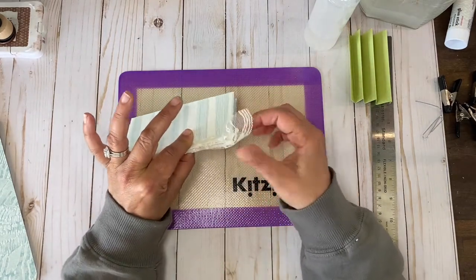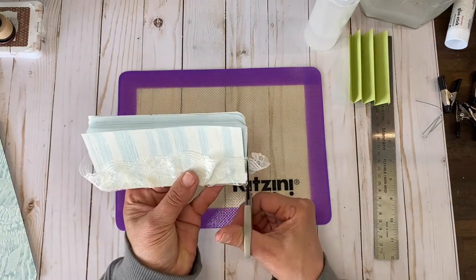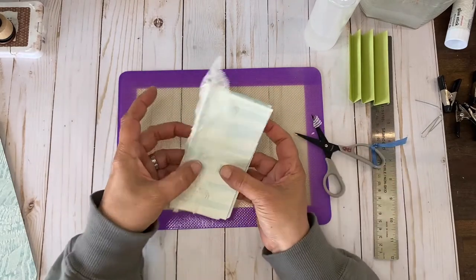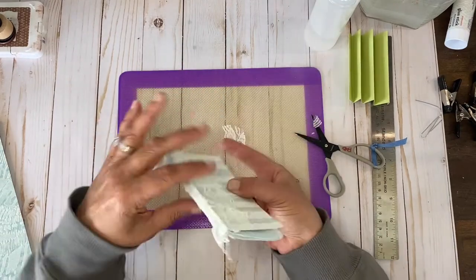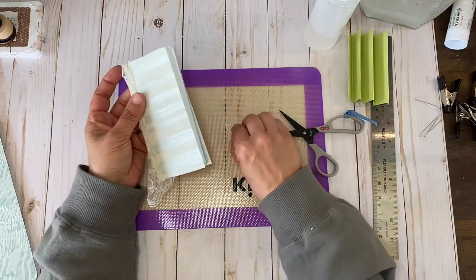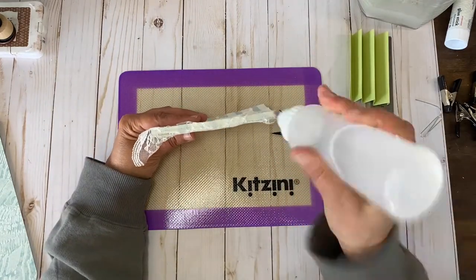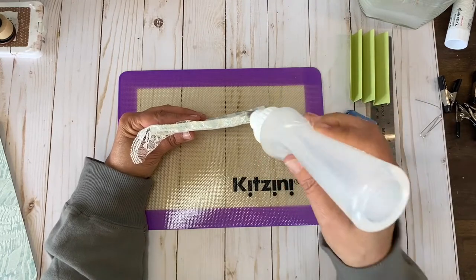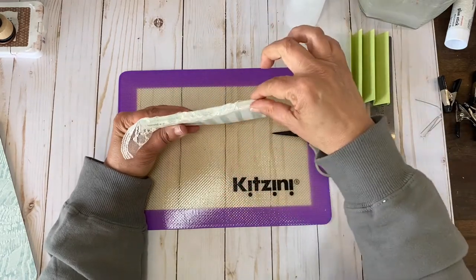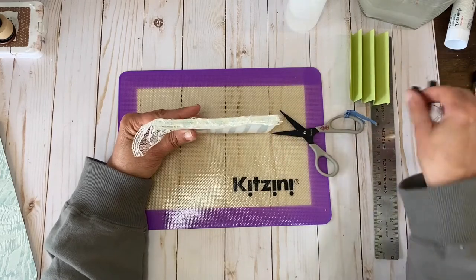I'm going to grab my fabric scissors and just cut this off for now. I kind of like how it looks with the little crinkles, so maybe I'll glue it so it stays like that. I'm going to have to reinforce some of these because the lace — it was so big it curved, and there was no way to get it to lay flat. That's one of the reasons I hadn't used it before — it just never cooperated.